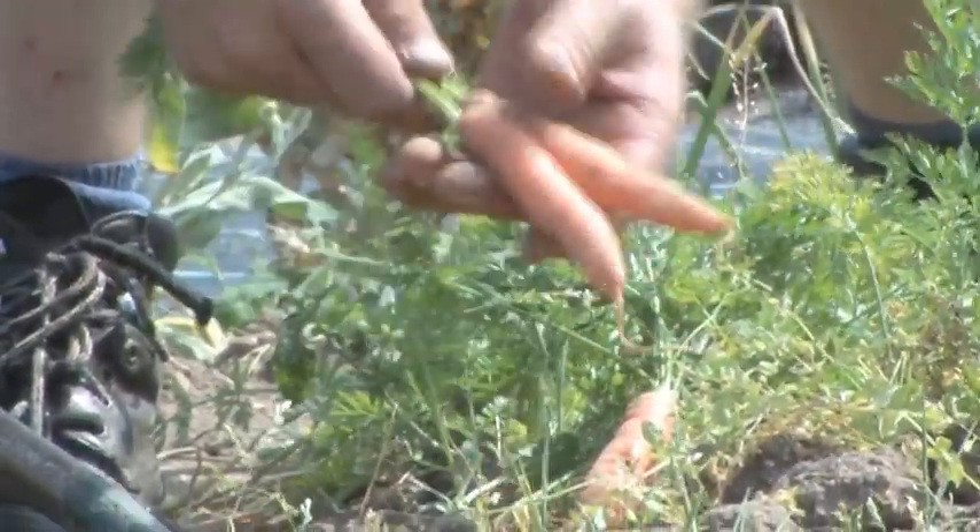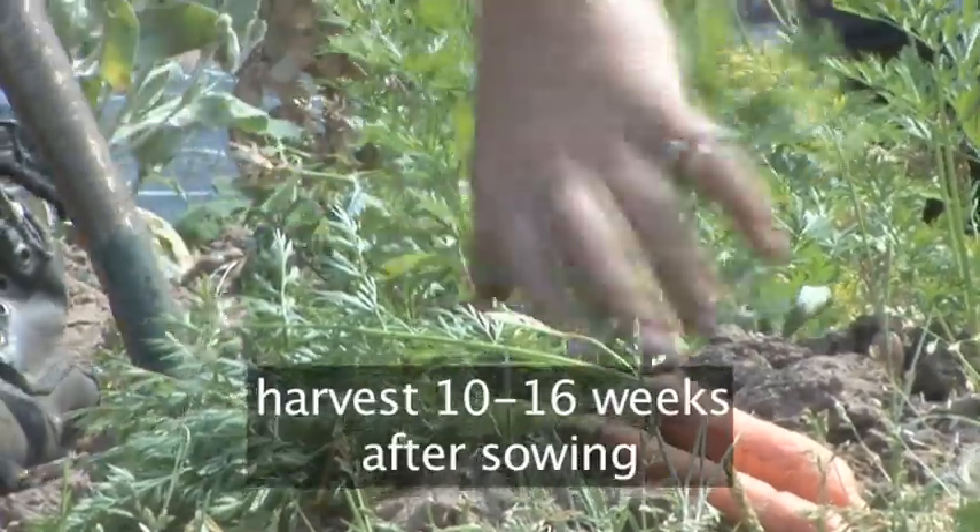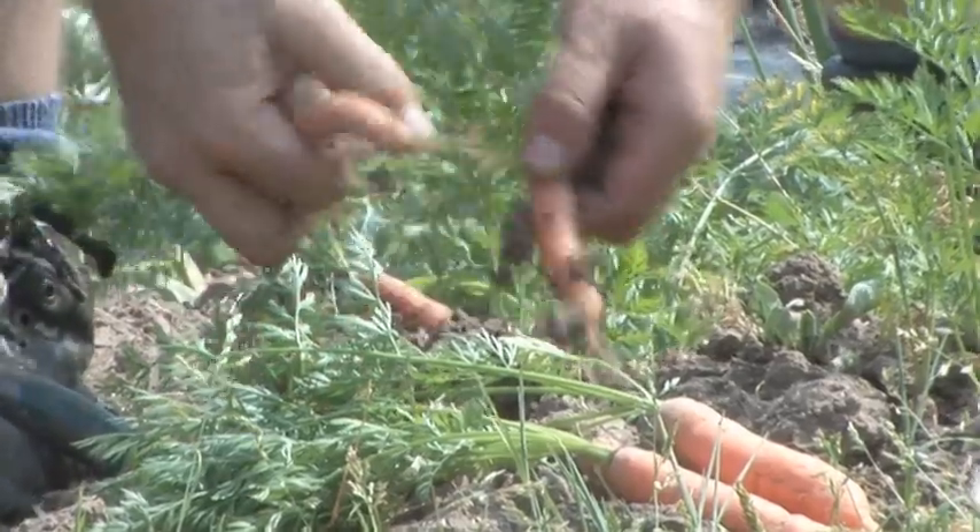Don't remove the tops as they will help keep them fresh. Carrots are ready to harvest 10 to 16 weeks after sowing and can be planted any time after the last frost.